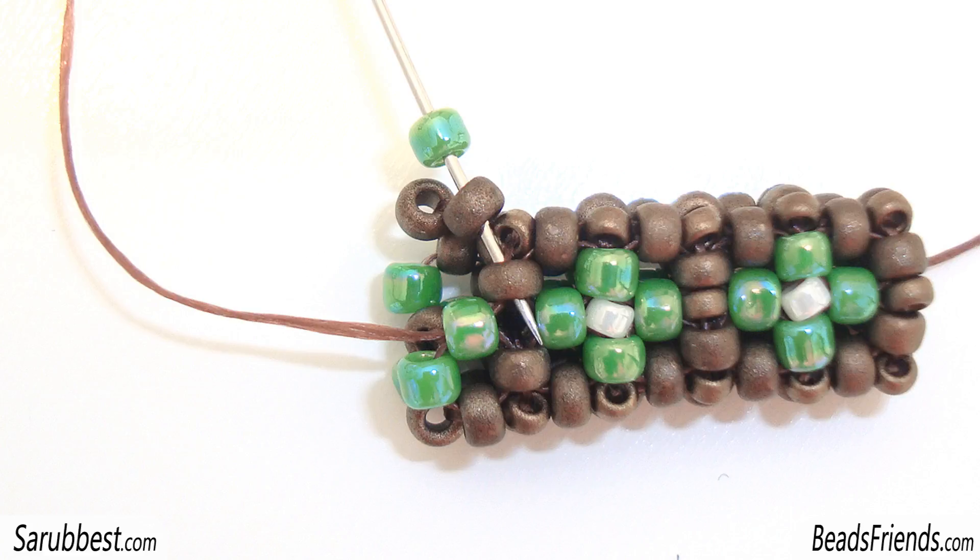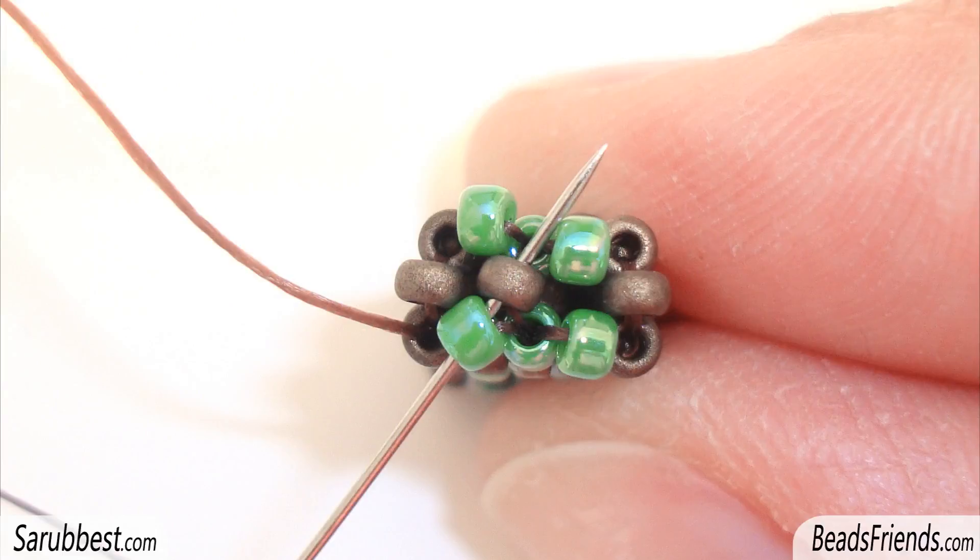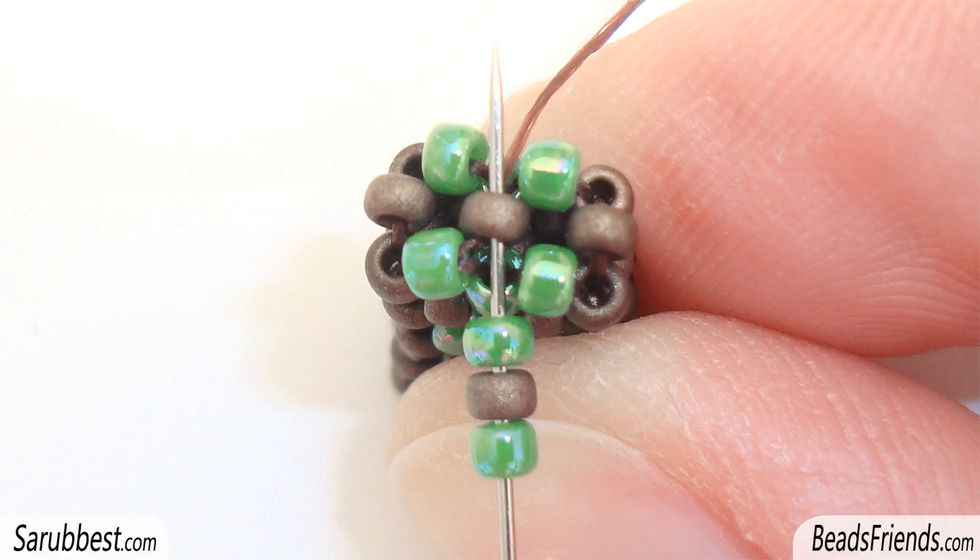Pick up the last seed bead of the round, a green seed bead, and then sew through the next two bronze seed beads. Pick up the last size 15 seed bead and sew through the next two bronze seed beads. Now sew also through the green seed bead on the top and the bronze seed bead in the middle. Now we are ready to start another round.